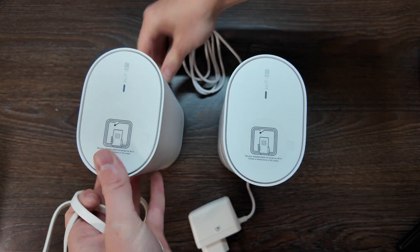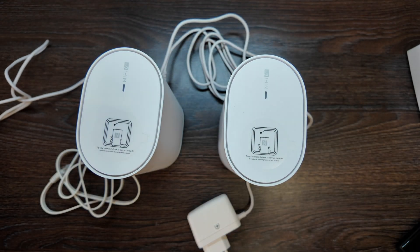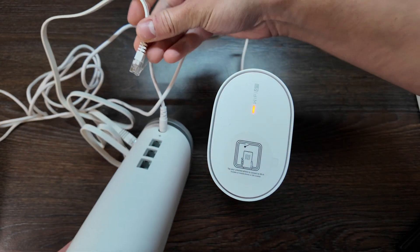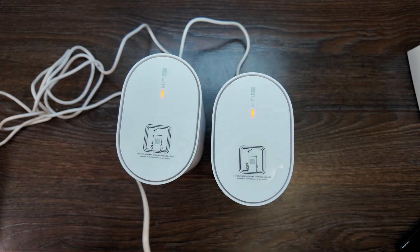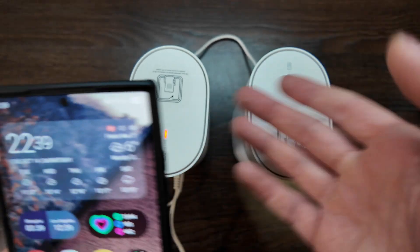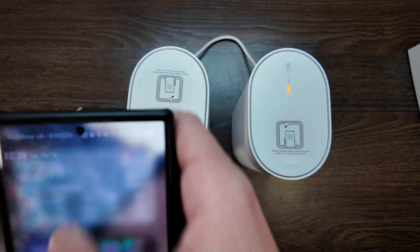Let's connect them one by one — plug in the adapters and turn them on. Both are connected; you can see the red indicator light. Let's use port number one and connect it to the internet to see if it connects automatically. Scanning with the phone — you can see it connects to the network with its default name after a reset. Both units are still showing red for now.